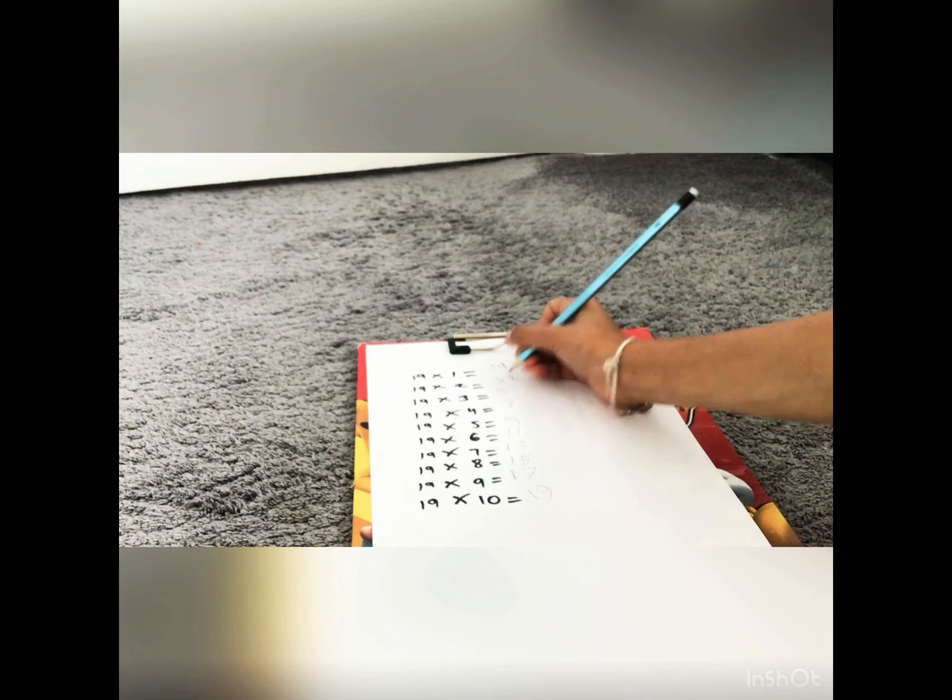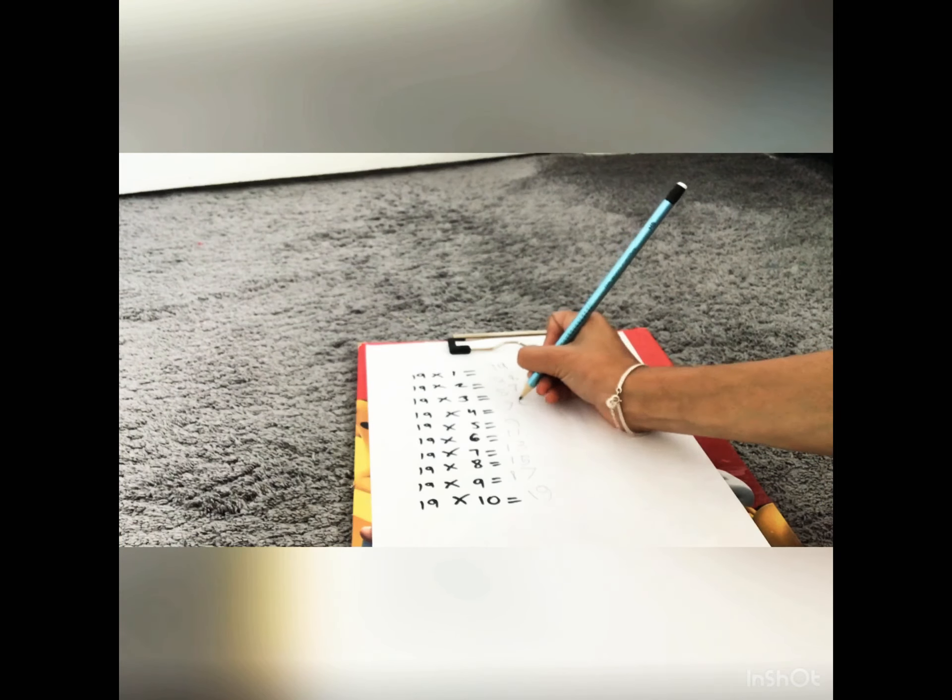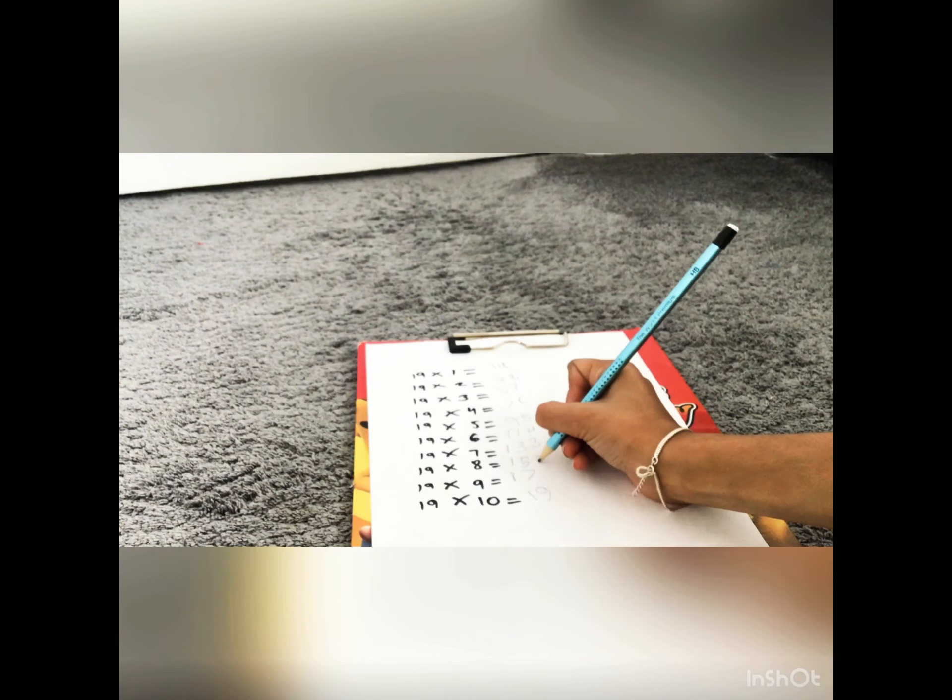We'll go to 19 times 2. Then you do — when you did the 3, then 8. So 19 times 2 is 38.